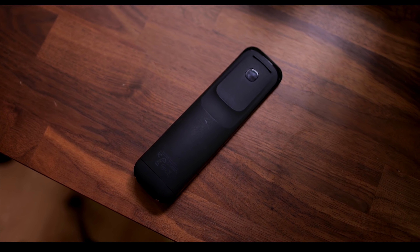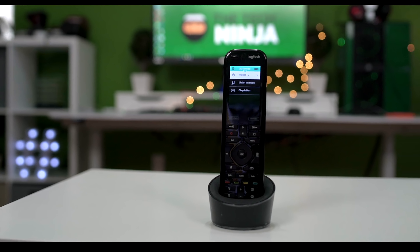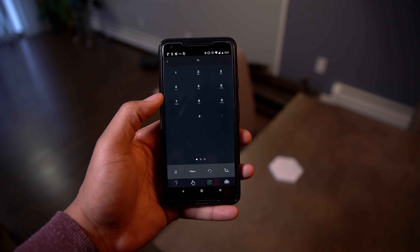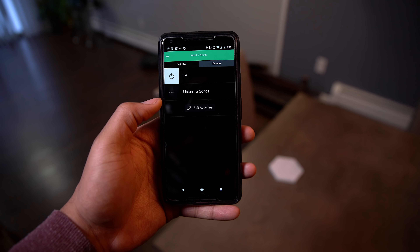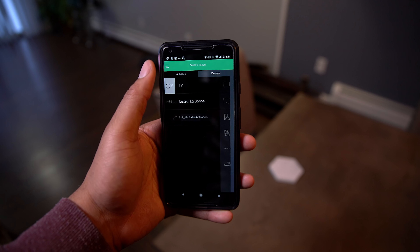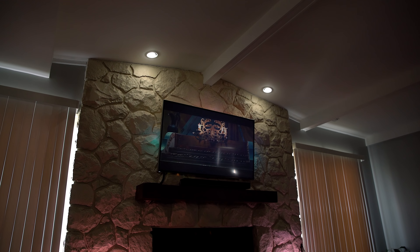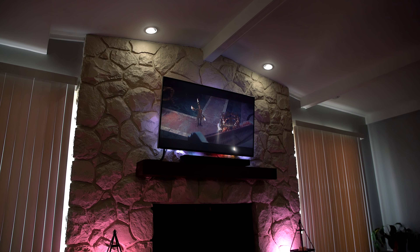Controlling everything in the room is the Logitech Harmony Hub and the Elite Remote. This remote is a beast that can control anything smart — I have a video for it linked down below. This remote controls everything in one location: my lights, my sound, my TV, everything. It also gives me the same control on my phone, so if I can't find the remote I can connect to the hub wirelessly and make changes that way.